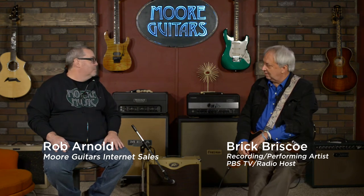Hey everybody, Rob here from moremusicandmoreguitars.com in Evansville, Indiana. And this is my first time in our new video studio here.